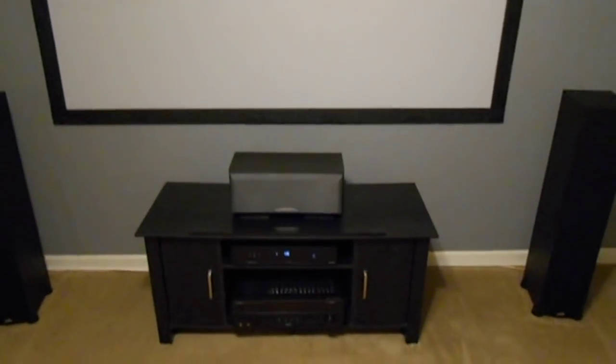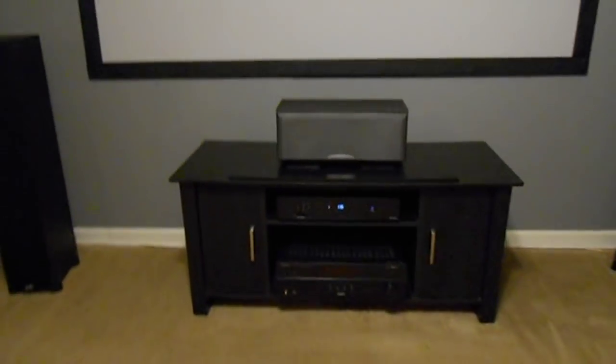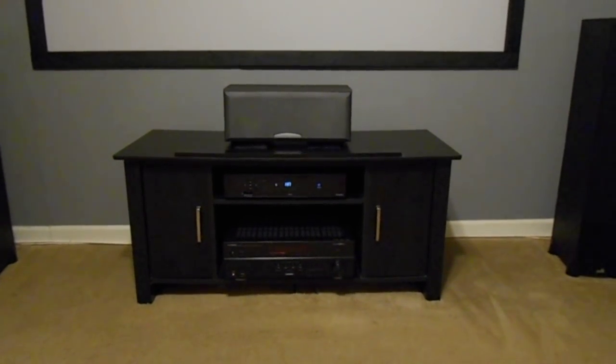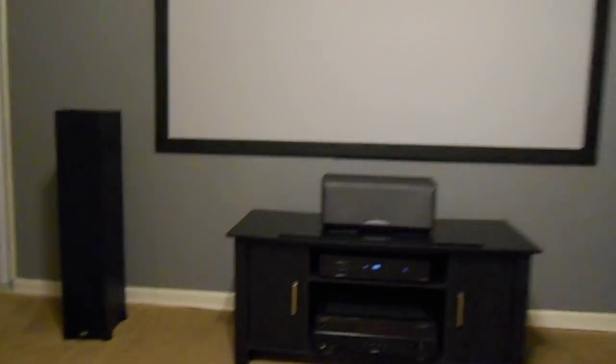So it looks like a nice big screen sitting on the wall. Got the budget-friendly Sony center channel there — I do have some Polk stuff coming in. Got the Yamaha receiver, cable box, and PS3 in there somewhere. The Polk floor-standing speakers, I'm still using those — those are the Monitor 55Ts on both sides here, and they actually sound terrific. There's the front wall — this is the main thing I've been working on.